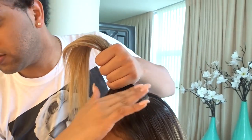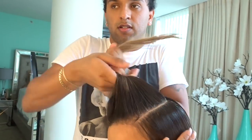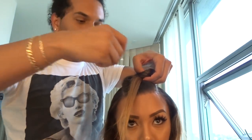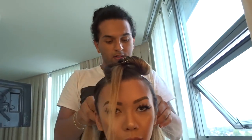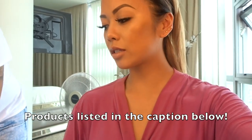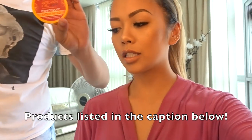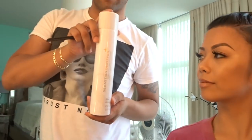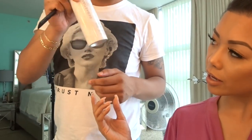Once you section out the space that you want the braids to go, grab a duck clip and clip it. The products we're using are the Argan Oil, Got To Be Ultra Glued styling gel, and Sebastian hair spray — it's really good.